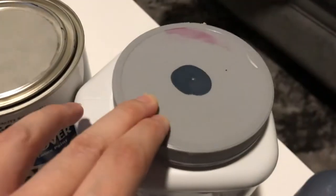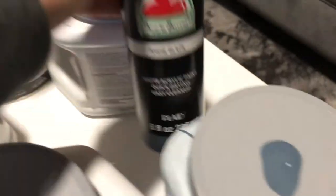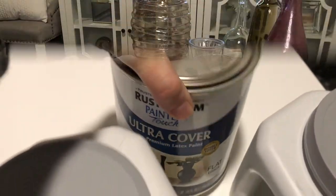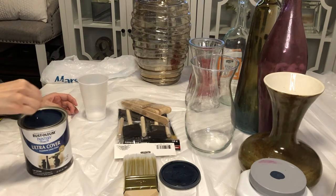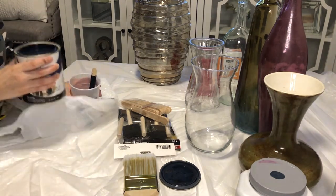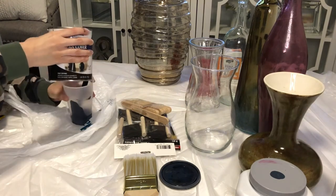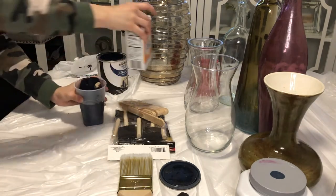I grabbed some paints I had sitting in my garage and mixed them together to get a similar color palette. You'll want to start by adding equal parts paint and equal parts baking soda. Eventually you'll add more baking soda depending on the texture you want on your paint.